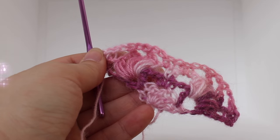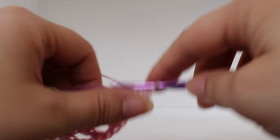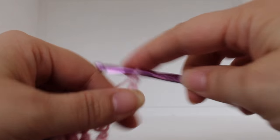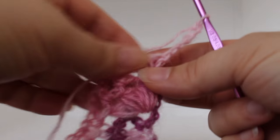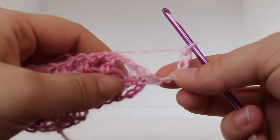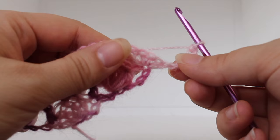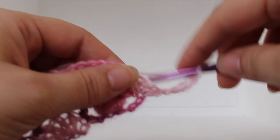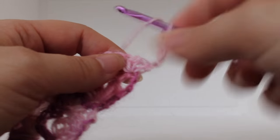Getting started on row five of our work, chain six: one, two, three, four, five, six. Turn your work. That chain six is going to count as our beginning triple crochet and chain two. Now we're going to shell in our beginning chain one space here in our single crochet V-stitch.